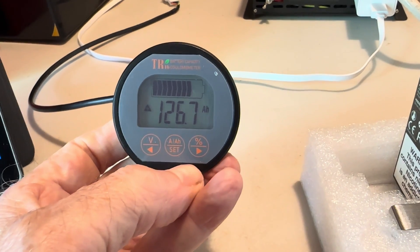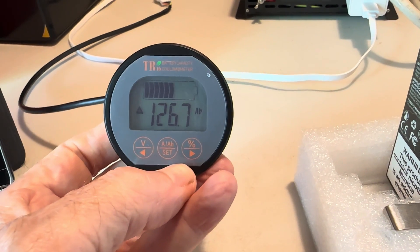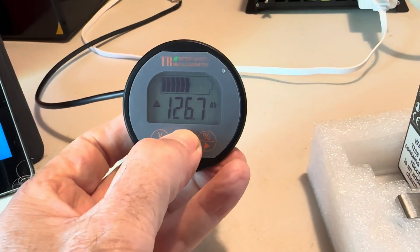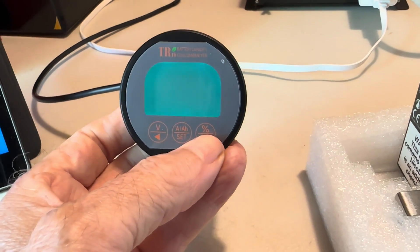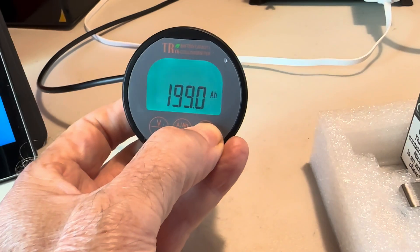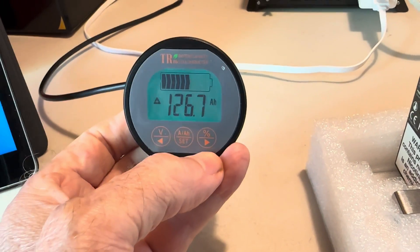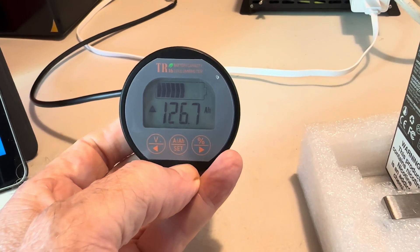Now let's go in and tell this battery monitor how big the battery bank is. I know I've got a 200 amp-hour battery bank. Press the middle button and hold it — it shows 196 amp-hours. Click the right button until you get to where you want: 200 amp-hours, then press set. Now I've told this battery monitor I'm dealing with a 200 amp-hour bank.